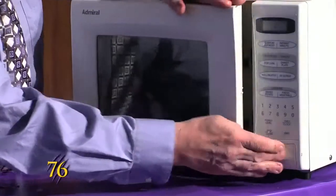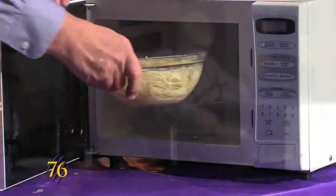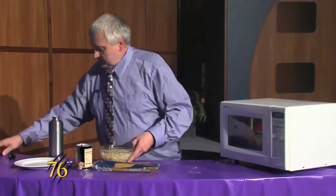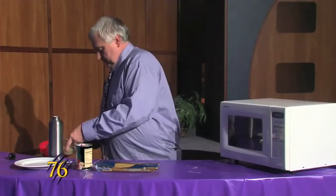And our noodles are done cooking. We take them out — you got to kind of watch it because it's hot. We're just going to strain our noodles.